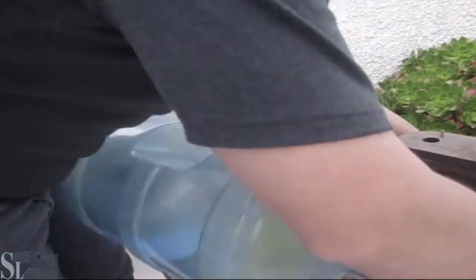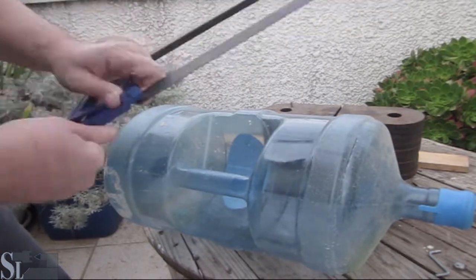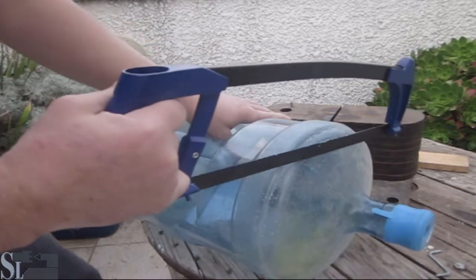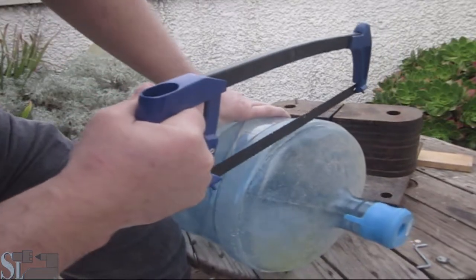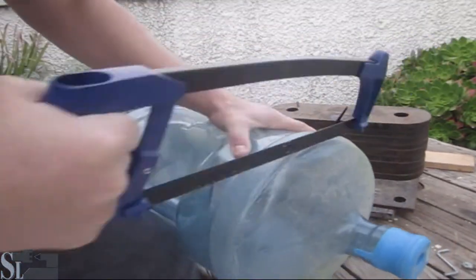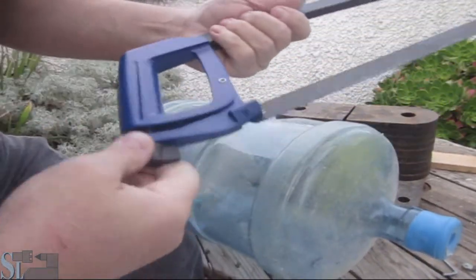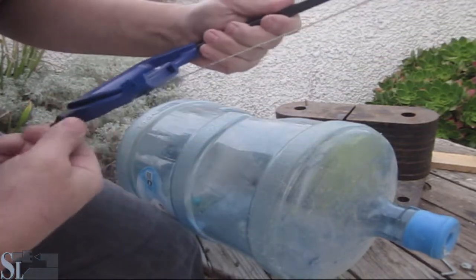This saw is for wood, but let's try what happens with plastic — I'm just curious. It slips. I thought it would because the teeth are too big, but I was curious.